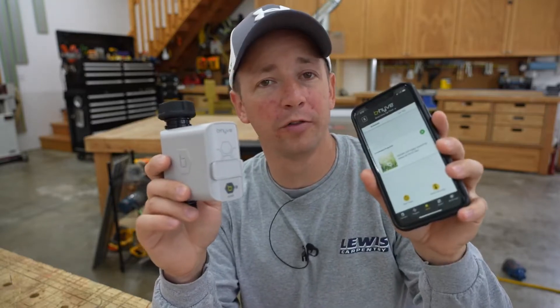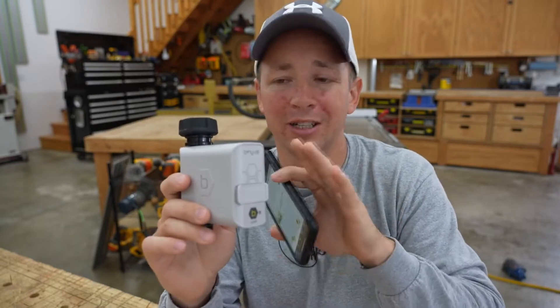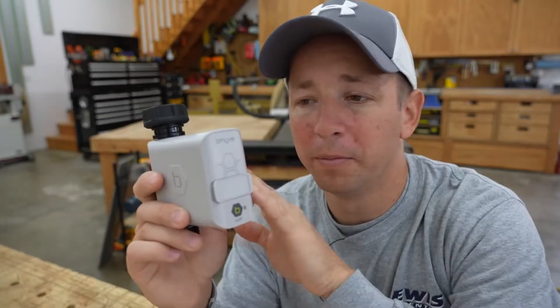The first thing you're going to want to do is download the app on your phone. It's really easy to set up — only takes a couple of minutes to download the app and connect it to the smart Wi-Fi Beehive.